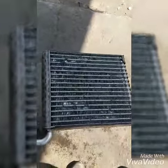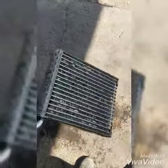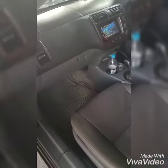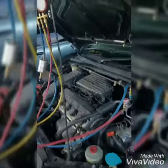Evaporator core is clean and ready to install back. This is the new cabin filter that we're going to install. We finished installing the core and re-gassing the vehicle now.